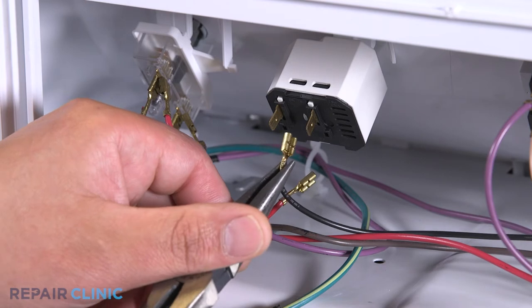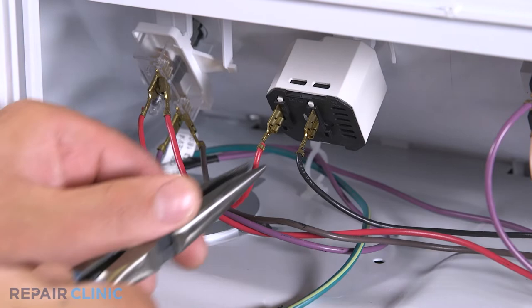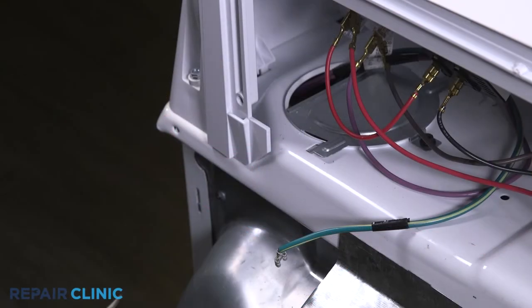Reattach the red and black wires. Reattach the ground wire to the panel.